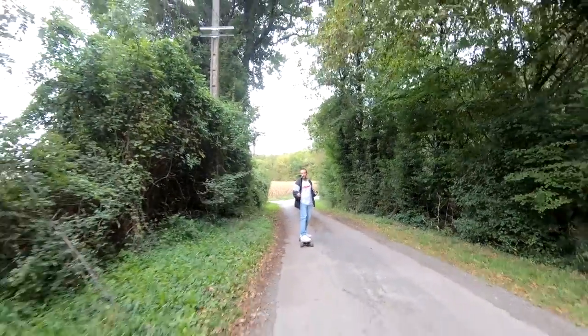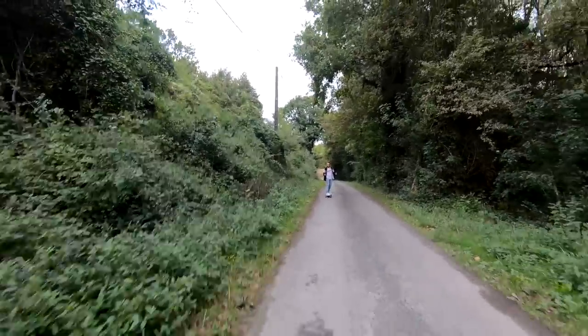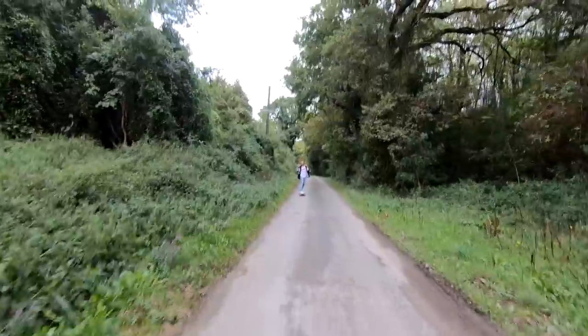C'est un frein moteur qui va récupérer de l'énergie dans les descentes. À chaque fois que vous freinez, vous récupérez un petit peu d'énergie sur la batterie. Des roues en gomme de bonne qualité, pas faites pour faire du tout terrain, mais malgré ça j'ai déjà testé — vous pouvez rouler dans l'herbe sans problème, sur les cailloux et graviers sans problème. Je vous le conseille pas quand même car ça pourrait abîmer les roues.